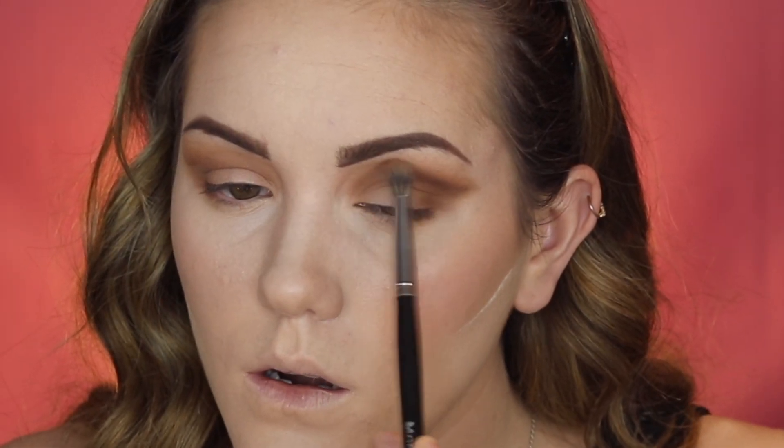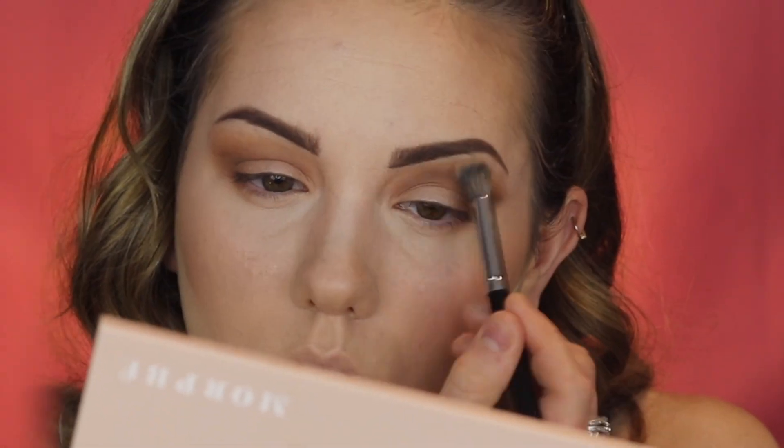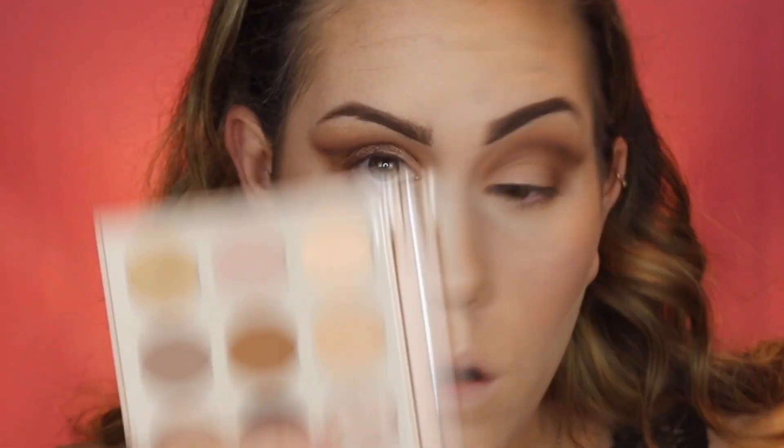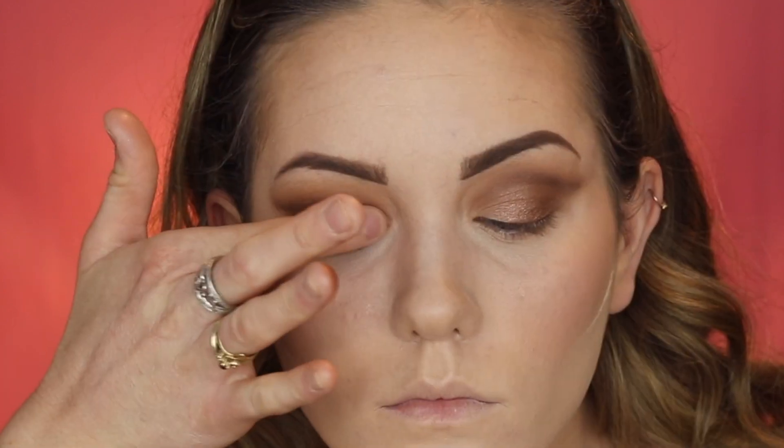Now I'm going in to buff the edges so it's not such a harsh line. Then I'm taking the shade 'Open Up,' which is a somewhat bronzy shade, and I'm pressing this on the outer three quarters of the lid with my finger.